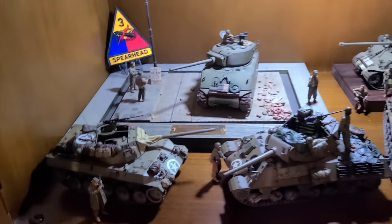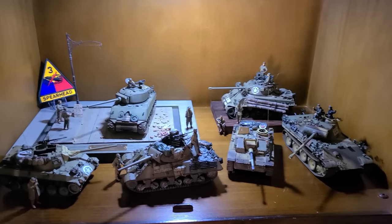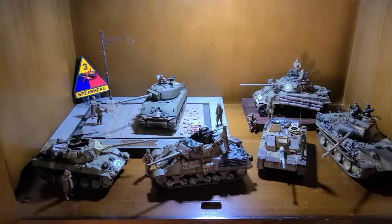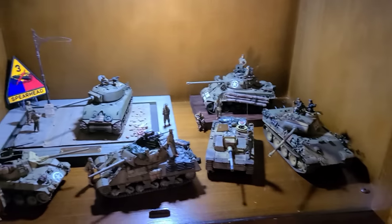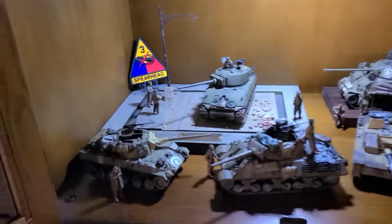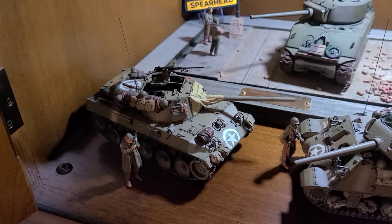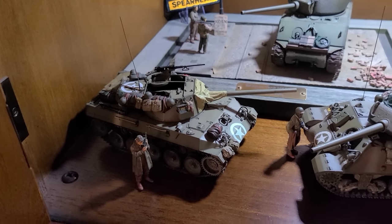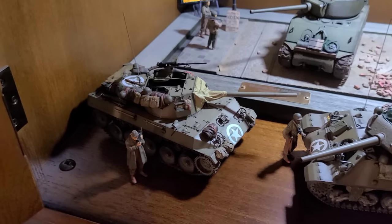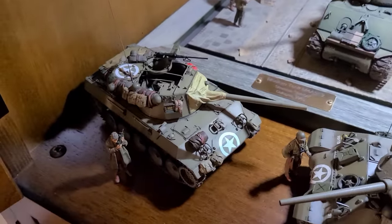Moving down to the bottom shelf of this section — this is kind of my late-war ETO grouping. I often mix and match the arrangement in this display cabinet, but this is my current setup. In the front, I've got my M18 Hellcat from Tamiya. I've got a few videos on this one — a build video and a full painting, weathering, and decaling video. Love this kit; it's a great new release from Tamiya.